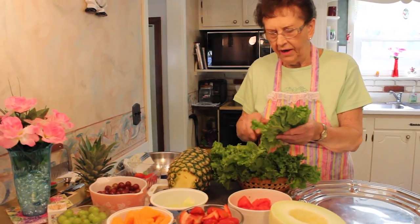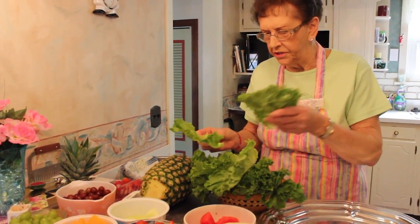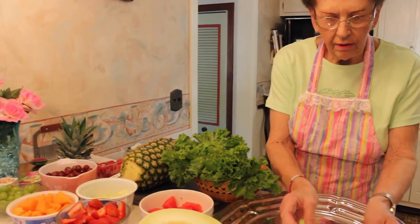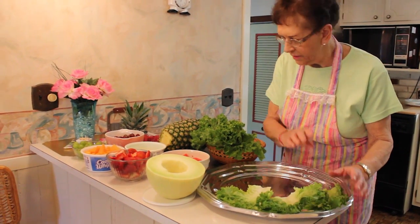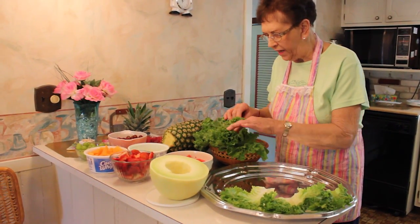First I'm going to get this leafy lettuce, which I love — it just looks so dainty on the tray and it really makes the fruit stand out.